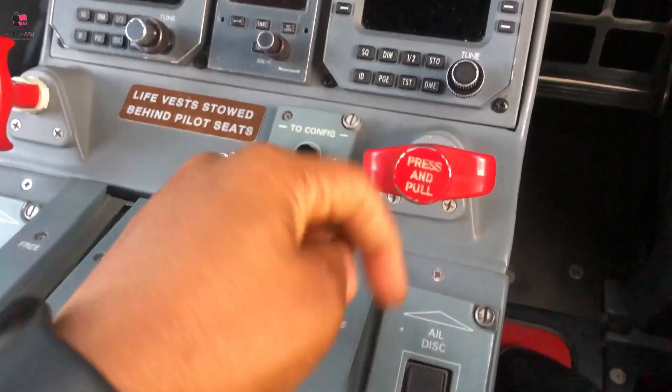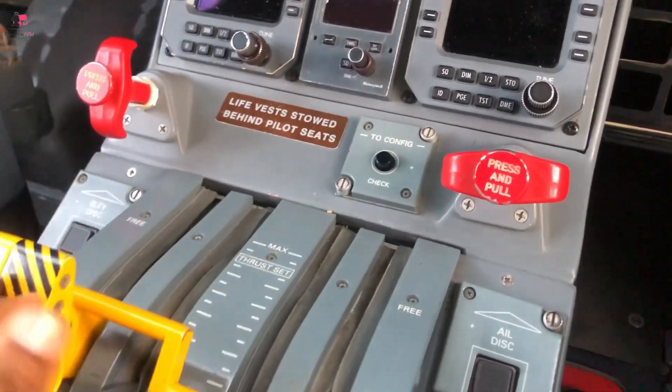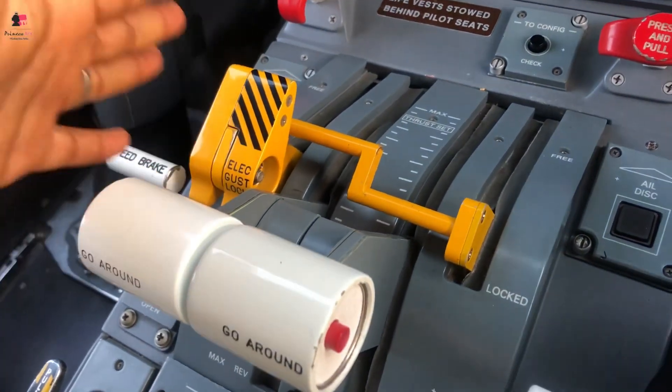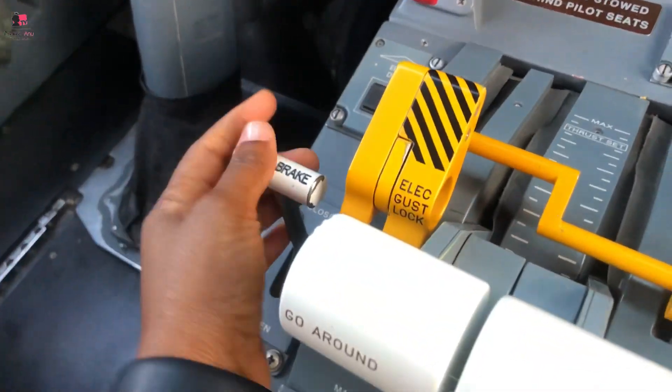This is the elevator disconnect quick-disconnect button, and this is the aileron disconnect. Once you push this, the lights are going to come on, but it's only done in an emergency. You also have the gust lock here, the thrust levers, and the speed brakes.